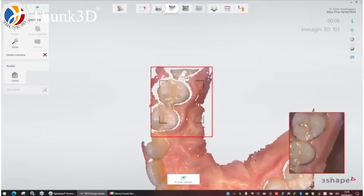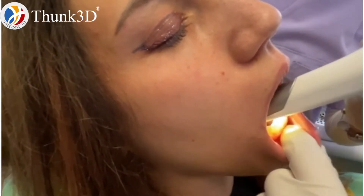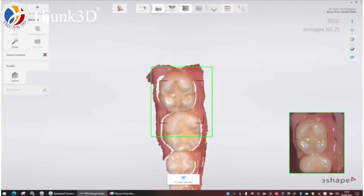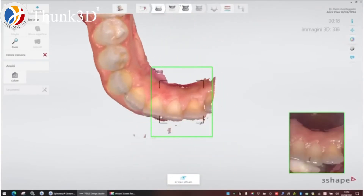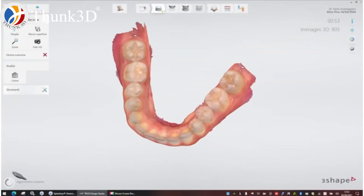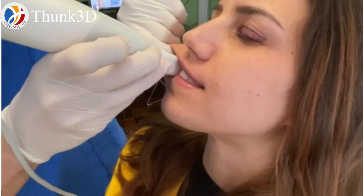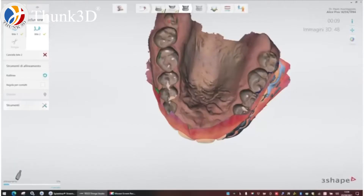With our intraoral scanner, we take the digital impression starting with the lower jaw, then with the upper jaw scan, and then with our bite scan. This is very important — we can start with one side and then the other, and we need to check that the bite is taken properly.